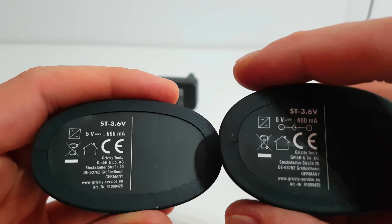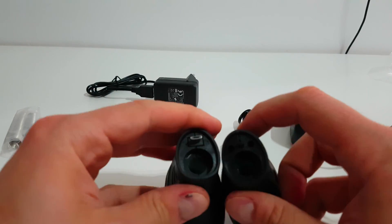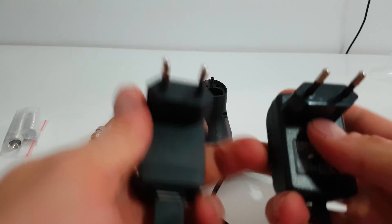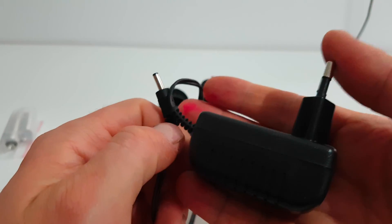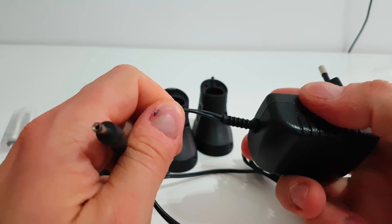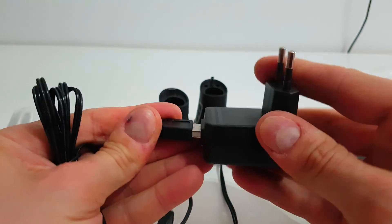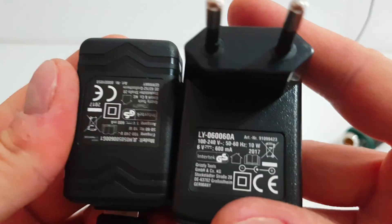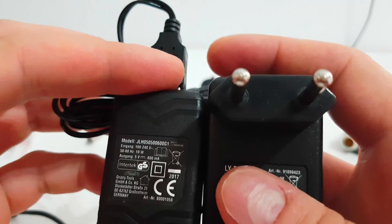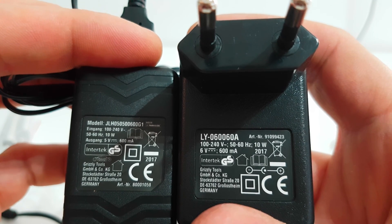The oldest model has a 6 volt 600 mA rating, while the newest has 5 volt 600 mA. The chargers are different too — the older charger is a fixed adapter, not a USB or micro USB charger, while the newest one is a USB charger you can unplug, using micro USB.